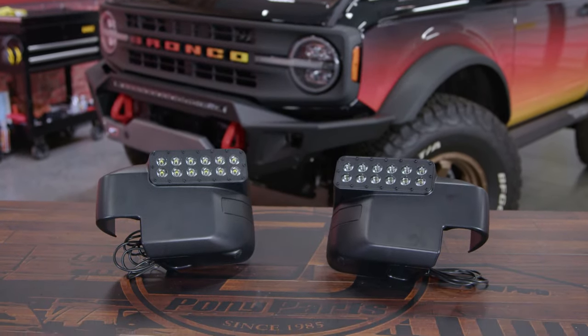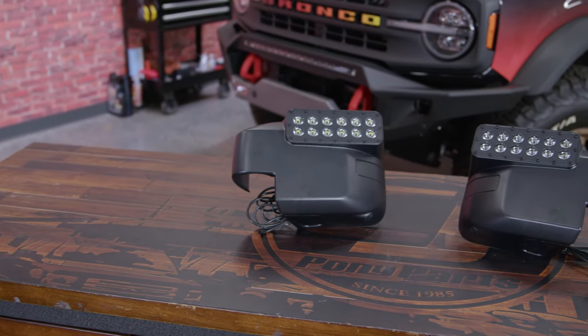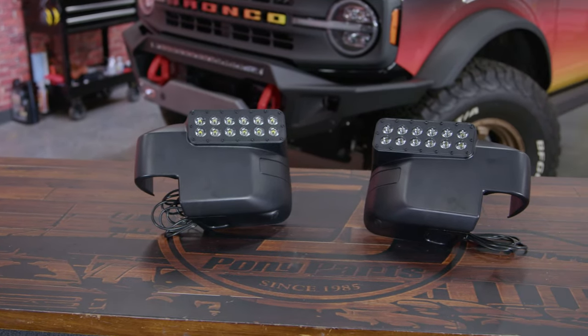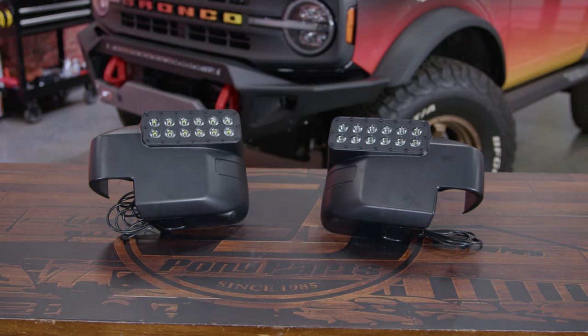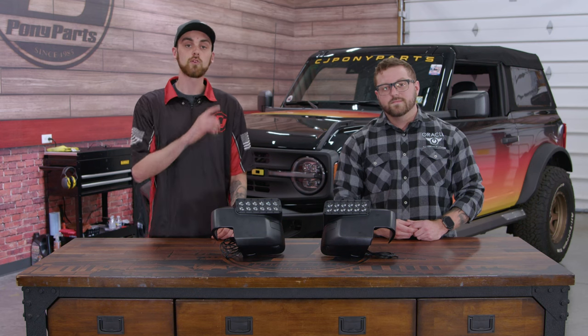These off-road side mirrors have LED ditch lights integrated to give more of an integrated look to the vehicle, as opposed to a ditch light traditionally that would be mounted with some sort of bracket. Besides adding more light for visibility, the best part is these ditch lights should only take about 30 minutes to install on each side of your Bronco. So let's jump over to our Bronco and get these installed and see how they look.